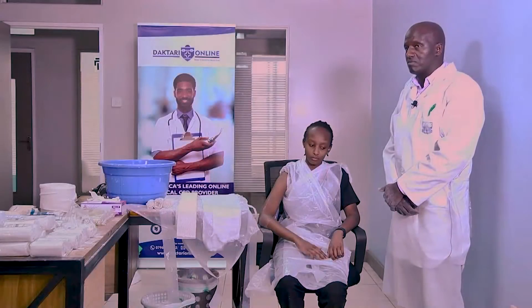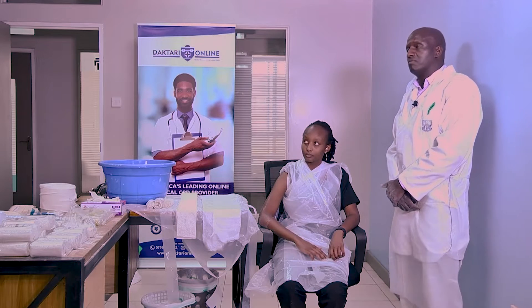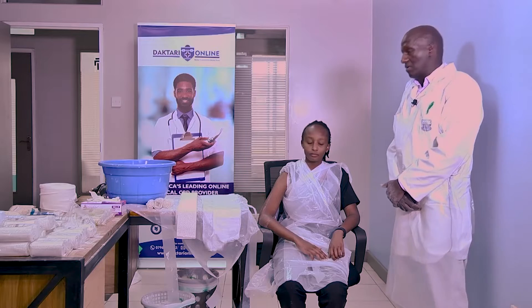We have Cynthia here who has agreed to be our patient and model today for demonstration purposes, and we have Zach Humingich who is our expert in applying casts. He will demonstrate how to do this. Over to you.